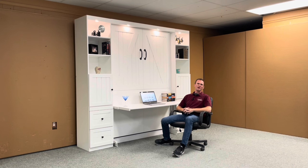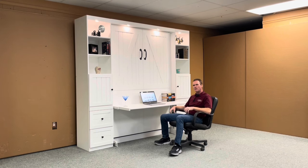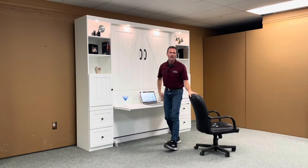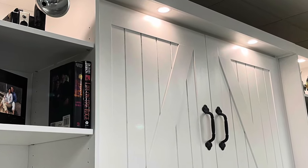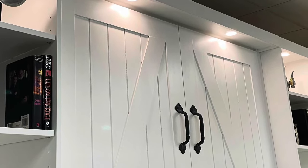Hi Dale, this is Chris with WWBeds Custom Furniture. This is a Murphy bed my crew and I just completed for you. It's called our barn door Murphy bed, characterized by the grooves we cut in the face and then trimmed out with a four-inch molding.